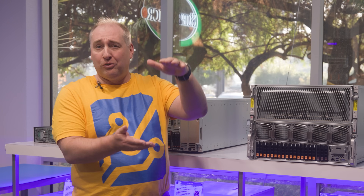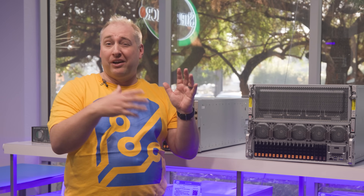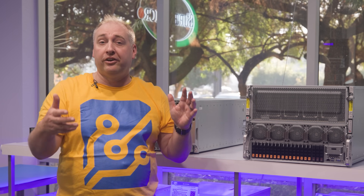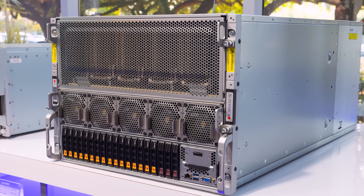If you had a 6U server like a lot of competitors, you have an air-cooled server but without a huge front faceplate, so you have to push air through at a much faster rate, and that uses more energy. With an 8U server, you can be more efficient with your fans.